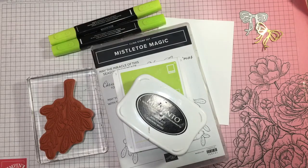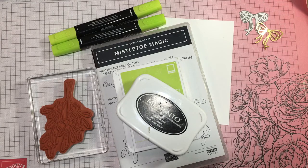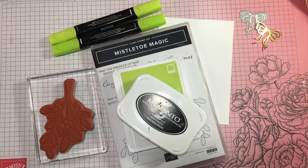Hi there, it's Janice Thompson from jazzledazzlecraft.co.uk. I'm an independent Stampin' Up demonstrator and I live and work in Scotland. Today I'm doing another of my 100 quick and easy cards — I think this might be number 18.